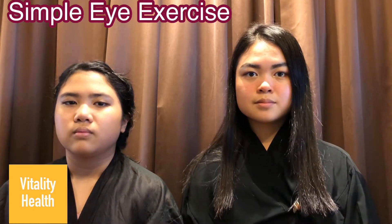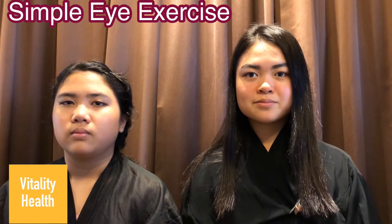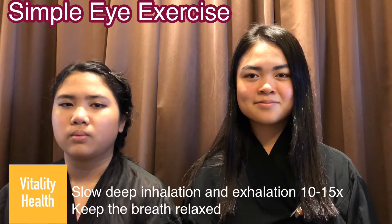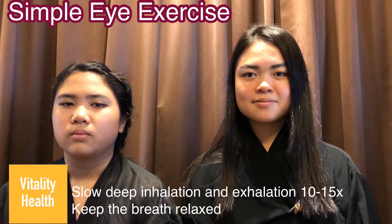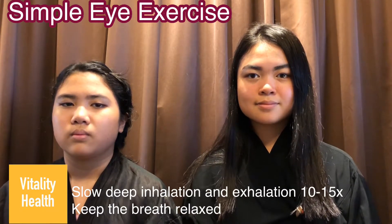Hi. Before we begin the eye exercise, let's begin with some simple breathing exercises, with slow deep inhalation and exhalation 10 to 15 times. Keep your breath relaxed.